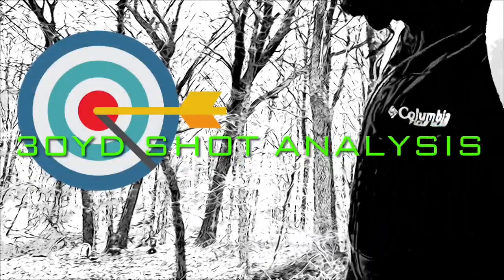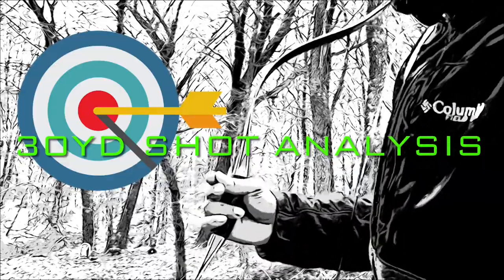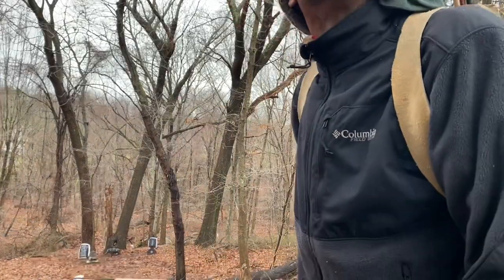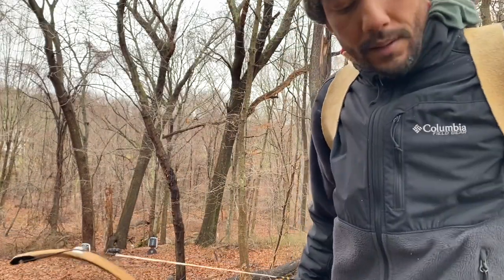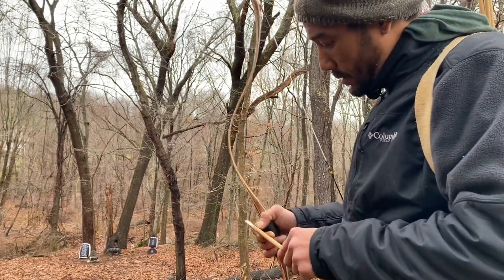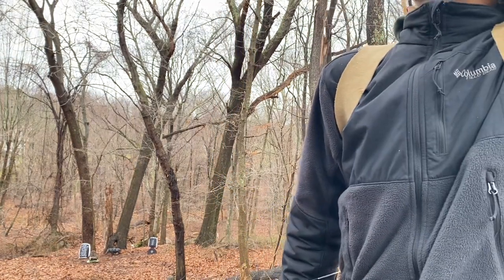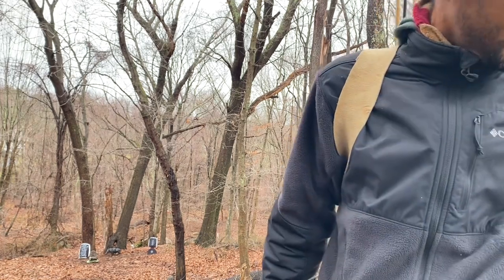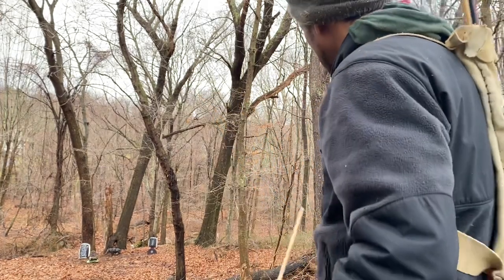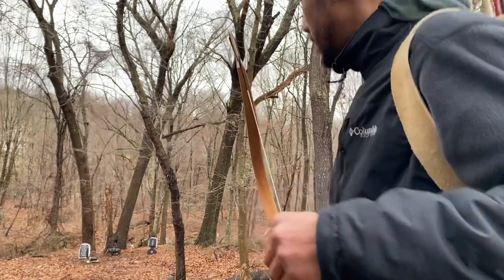We're back at 30 yards shooting at the hog at the bottom of the hill — the furthest target I have. Shooting downhill with the AMTAC bow. We'll be taking a look at two consecutive shots I took the other day at 30 yards going downhill at the hog. I just want to show how much a slight adjustment equates to over distance. Let's look at the shots.